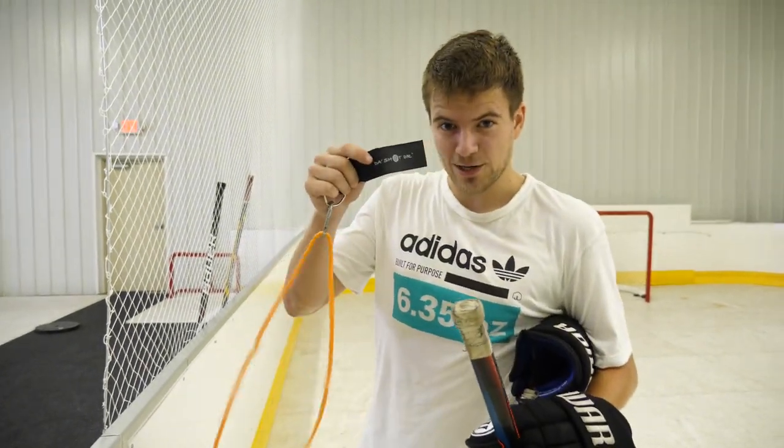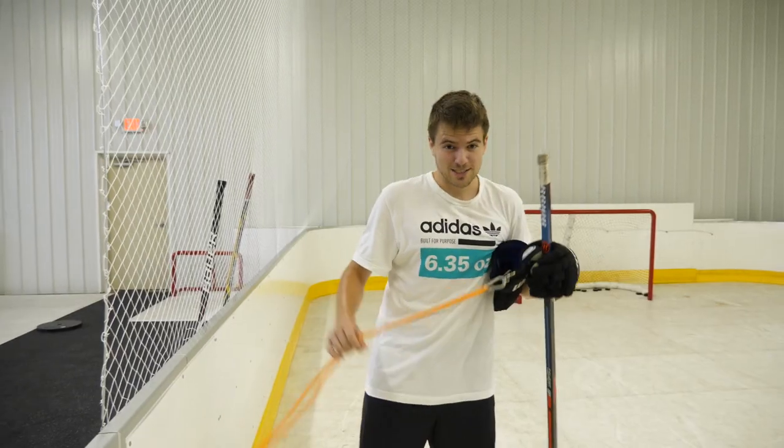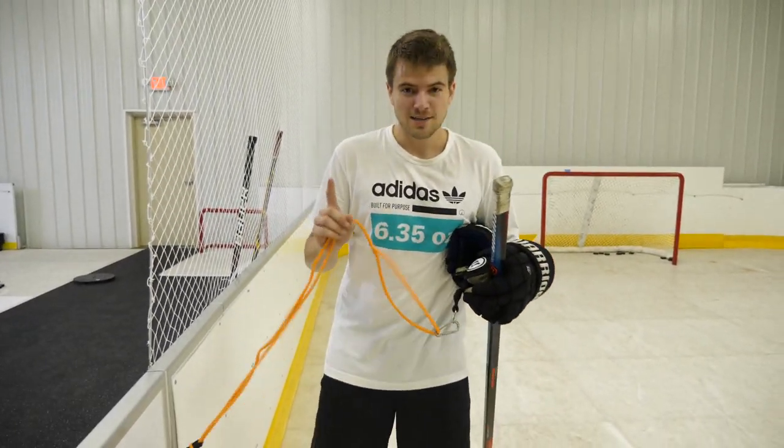Alright, good little skate there. Now we're going to test out a new product that they have here at The Battery. This is the Shot Doctor — essentially it's an elastic band that's going to improve your shot, make it quicker, faster, hopefully more accurate on that net.